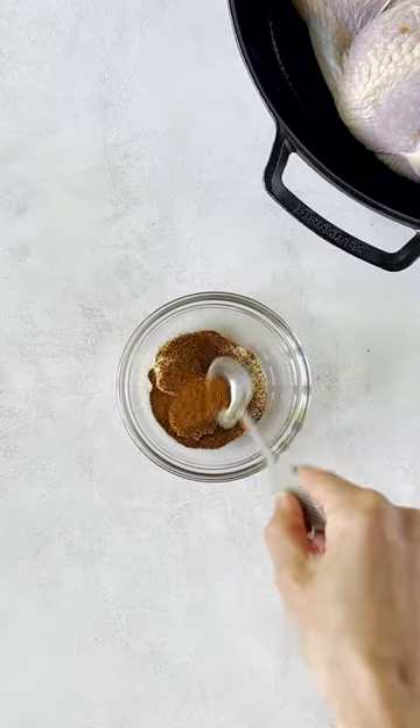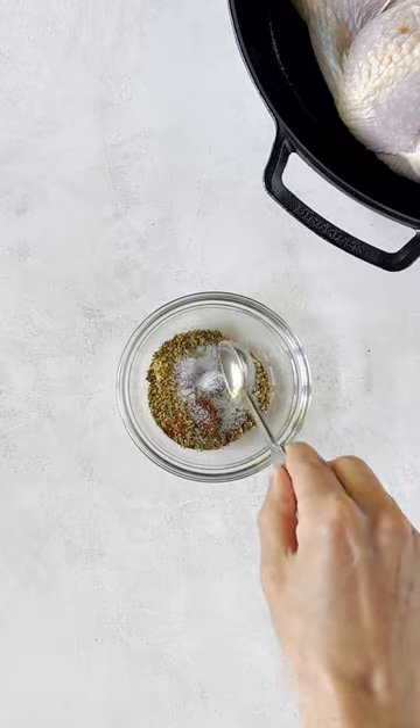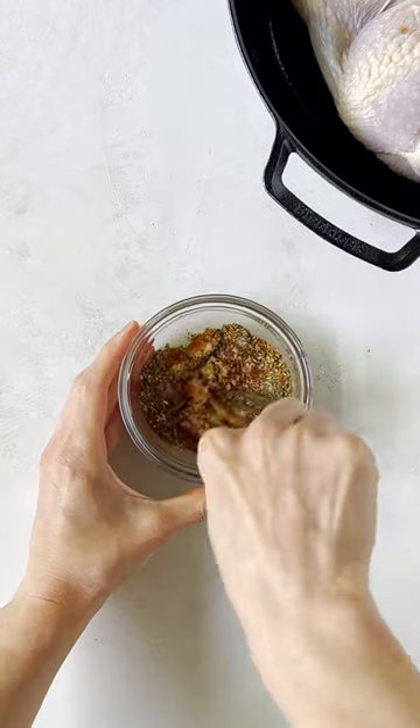For the dry rub, stir together brown sugar, smoked paprika, garlic powder, chili powder, cayenne pepper, oregano, salt and pepper.